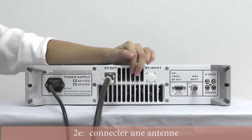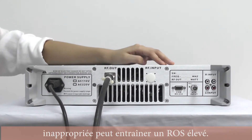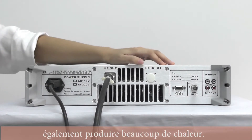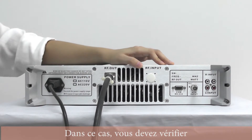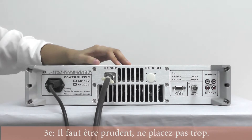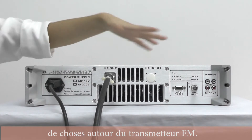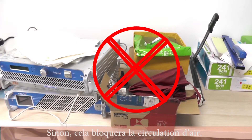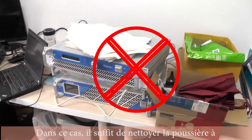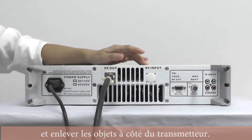The second reason is that, as mentioned before, connecting the wrong antenna can also result in a high standing wave ratio, and a high standing wave ratio can also produce a lot of heat — so you should find a proper antenna. The third reason is that you should be careful not to put a lot of things around the FM transmitter, because it will block air circulation. In this case, clean up the dust inside and remove the objects around the transmitter.